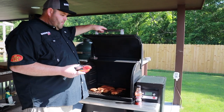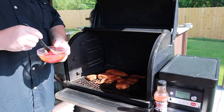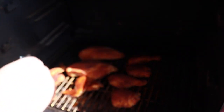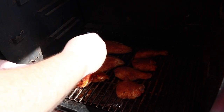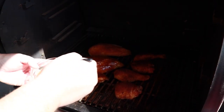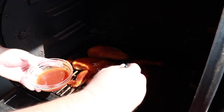Now that our chicken's been on for about 40 minutes, you can see the rub's kind of set. We want to go ahead and start basting it with some of our vinegar sauce. What we're doing is basting it, and then we're going to pull it off before it gets done all the way, baste it again, let it rest, put our sweet sauce on it, and crank the grill up to 500 degrees or as high as it'll get to get a little bit of char on it.